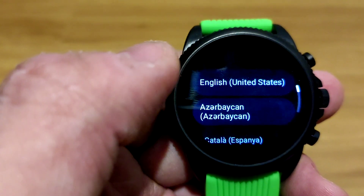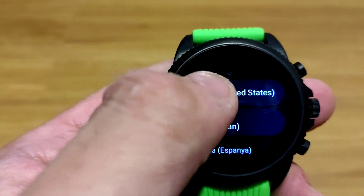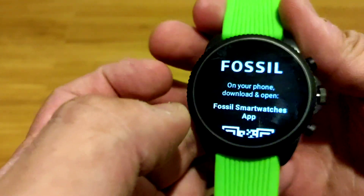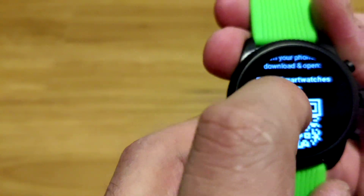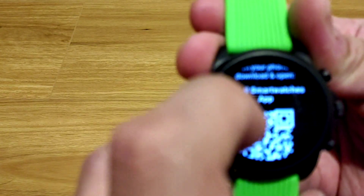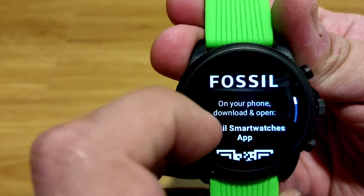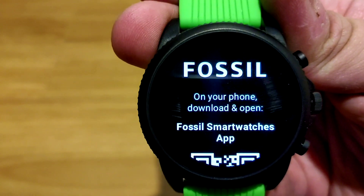So we'll just go through the quick setup and we'll see a difference in here. This shows that we now use the new Fossil Smartwatches app instead of the Wear OS app from previous Wear OS 2.0 watches.